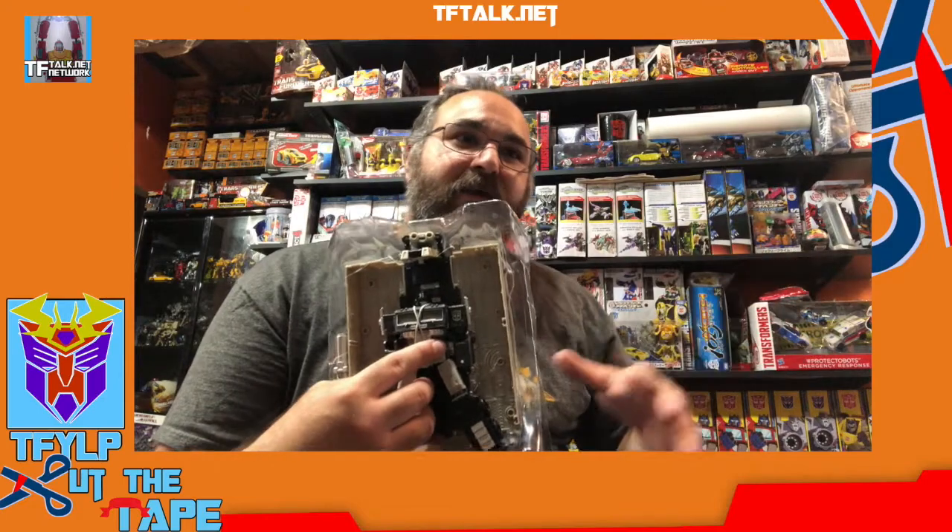Interesting enough, with the regular Optimus Prime there was apparently a production error — the molds got mixed up. The regular Optimus Prime in the regular deco has been coming with this battle-damaged head in the actual Optimus Prime colors. So it's this head from this figure but in the proper colors for Optimus Prime on the regular release. A few of those have been showing up — if you have one, let me know, because I need it.